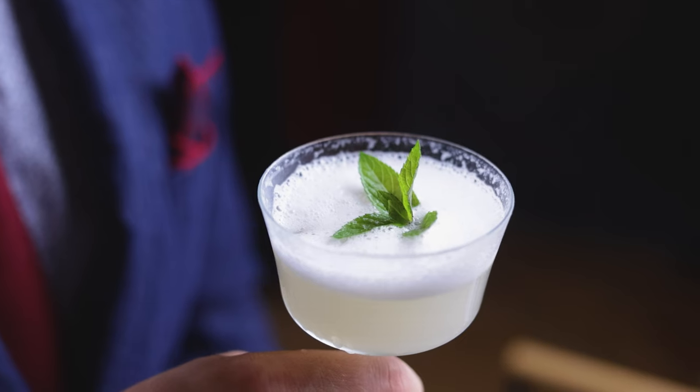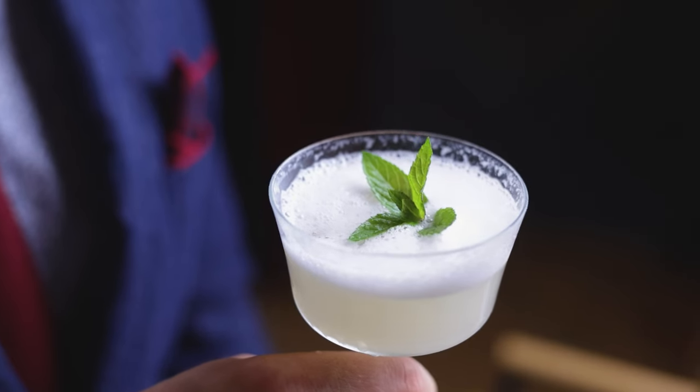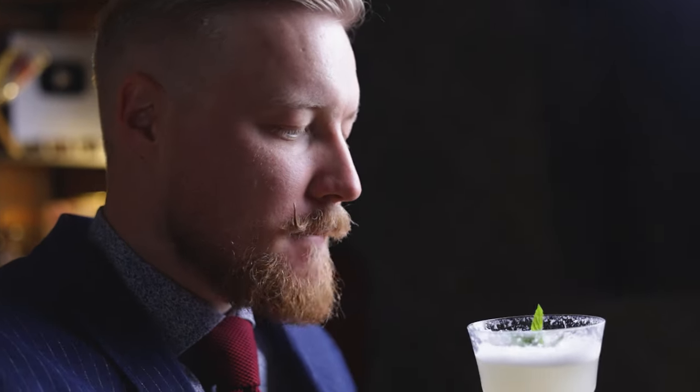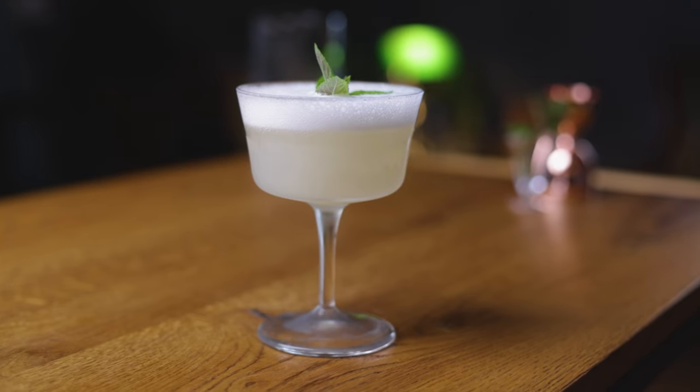This cold, delicious treat perfectly combines slightly lemony, creamy indulgence and sparkling refreshment. The best part is, you can make a batch of this and place it in the freezer, ready to go whenever you want to savor its icy smoothness. With the classic covered, we can move on to making the elderflower Italicus Sgroppino.